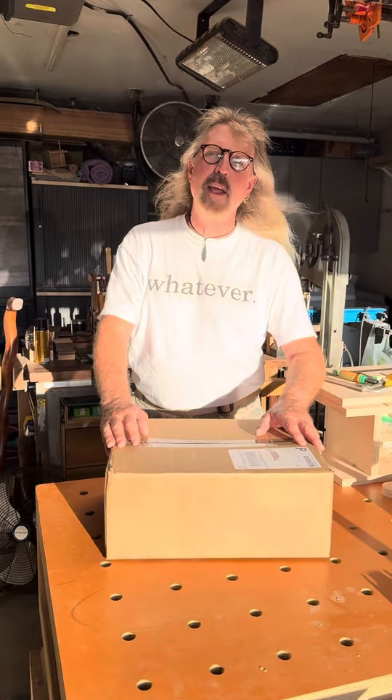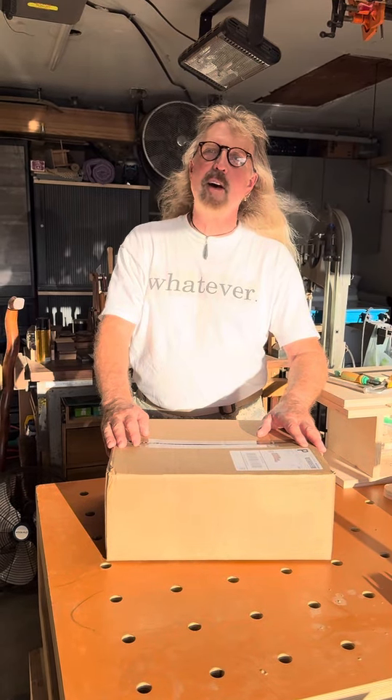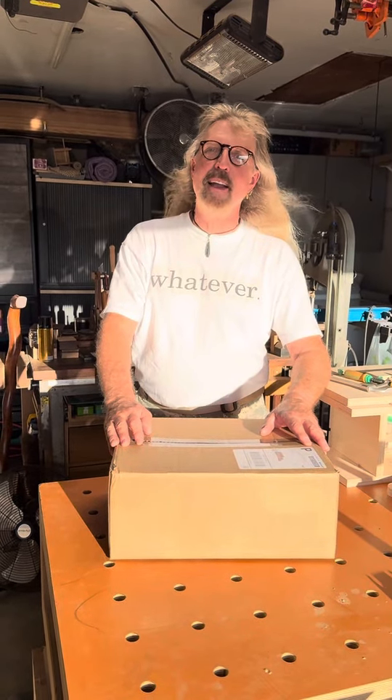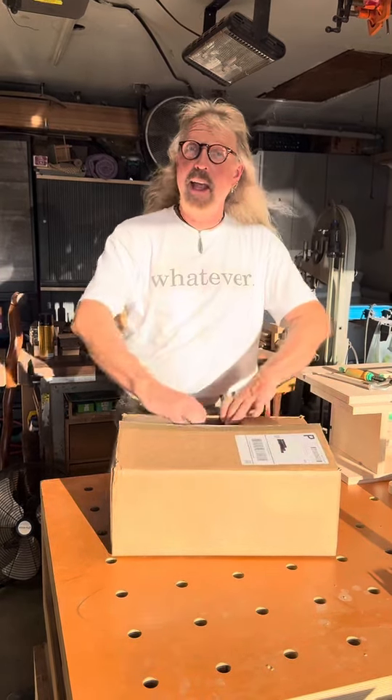I was waiting for the woodshop of my FJ40 to open up — a lot of work going on in there. So I reserved my slot and here I am. I'm excited to look at these DVA Heritage Nomad work boots.